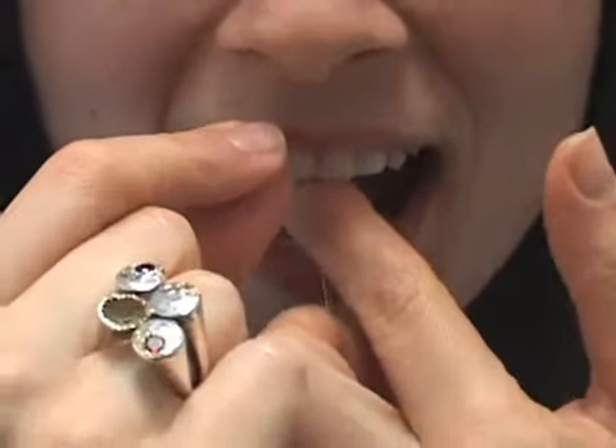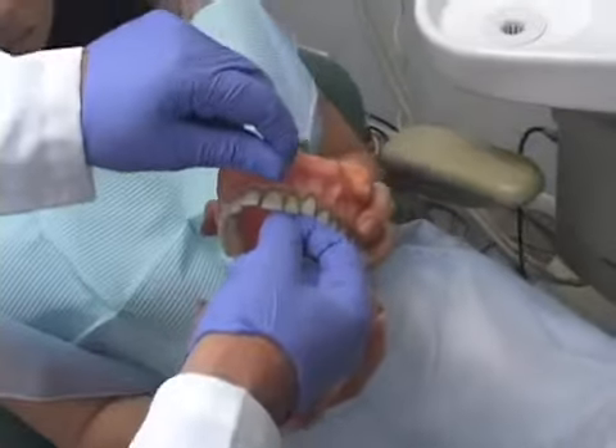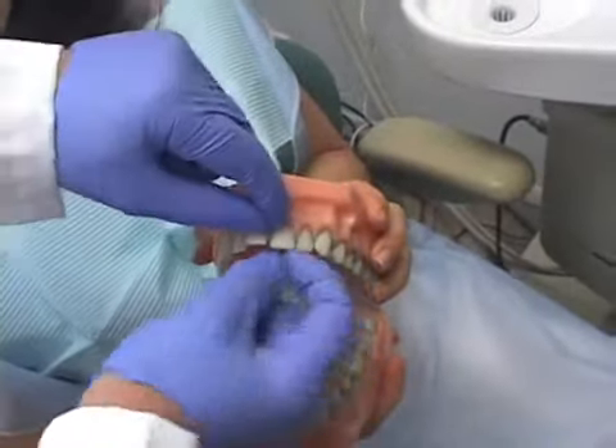Flossing is important to clean between your teeth. If people don't clean between their teeth, plaque develops and can cause periodontal disease and gingival inflammation.